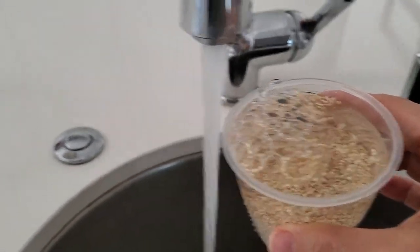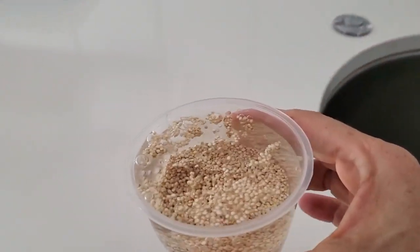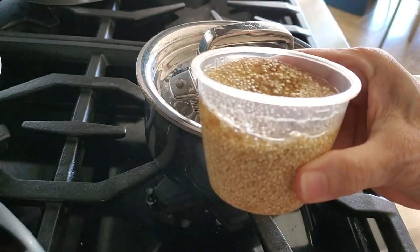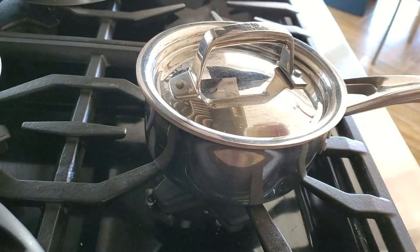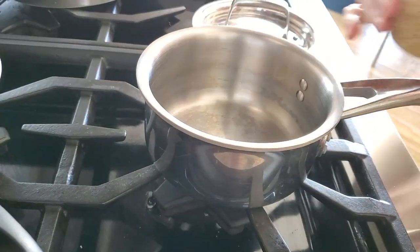The first thing we're doing here is measuring a third of a cup of quinoa and covering it with about the same amount of water. What we're doing here is kind of opening it up, giving it a chance to rehydrate a little before cooking.